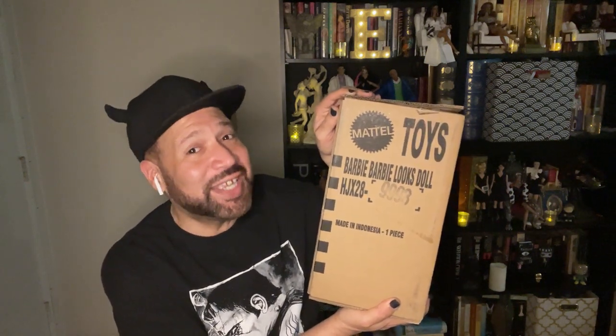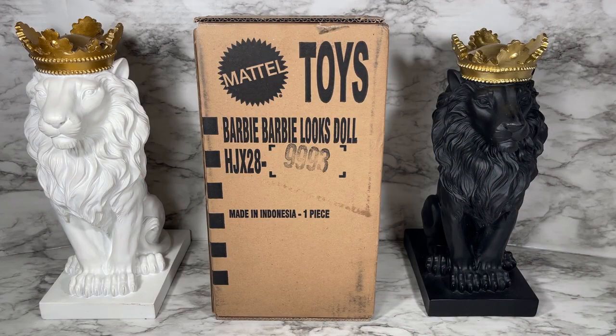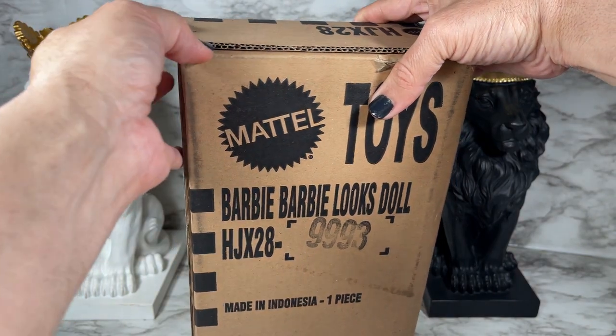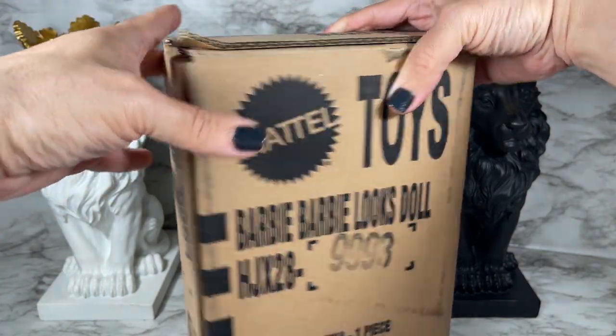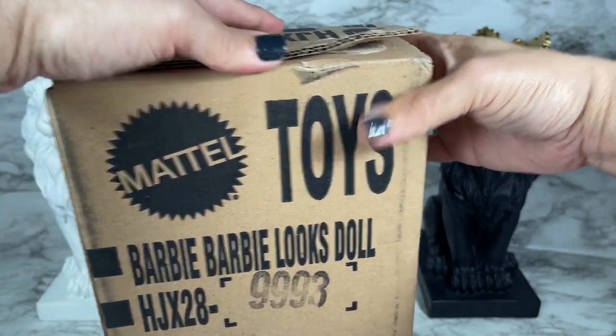Hello and thank you for watching. In this video I'm going to unbox and review Barbie Looks Number 19. I'm really excited about this one because it is a mix and match gift set. This is the shipper for Barbie Looks Number 19 Mix and Match Color Block. Let's get the shipper open — it doesn't look like it'll be the kind I have to tear open, so I'm just going to rip it open at the top.